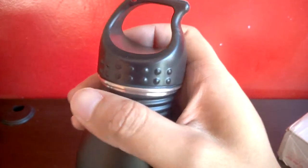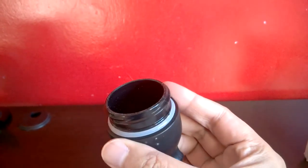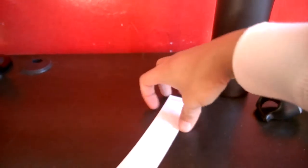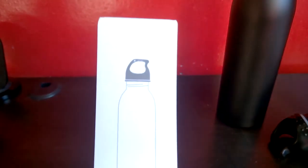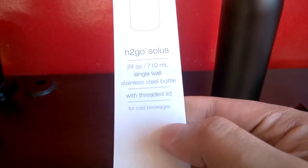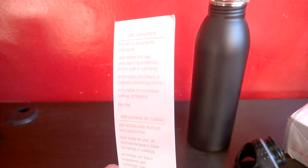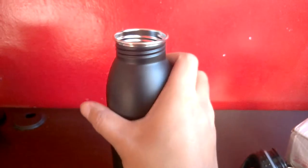It has a strap so you can tie whatever you know — it's in there. There's a tag there. So it holds 20 inches. These are instructions. This is the Exceed bottle.